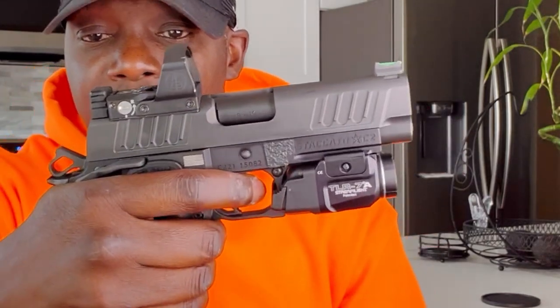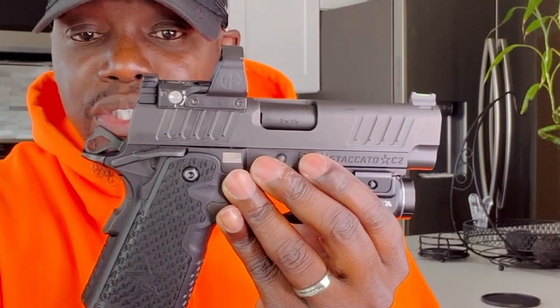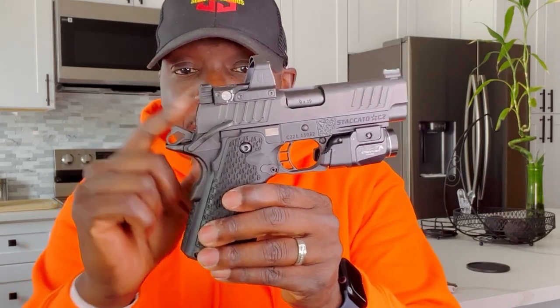Even if you're carrying cocked back, if you don't engage the grip safety and don't release the manual safety, if that hammer happens to drop, it's going to be stopped right here — it's not going to hit that firing pin. I'll show you right now — you hear that little block? This stops it from firing when the safeties are not engaged. So for those of you who worry about carrying a Staccato 2011 cocked back, as long as the grip safety and manual safety are not engaged, if that hammer happens to fall, it's going to be blocked by the hammer block.